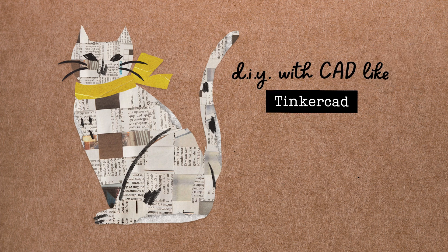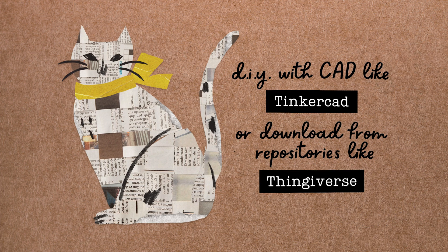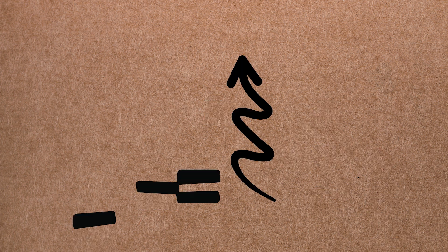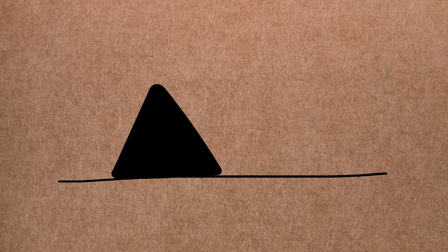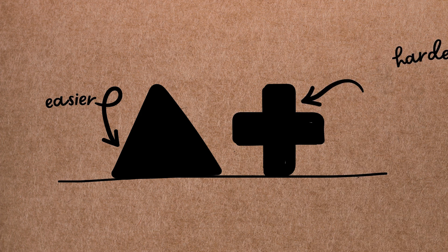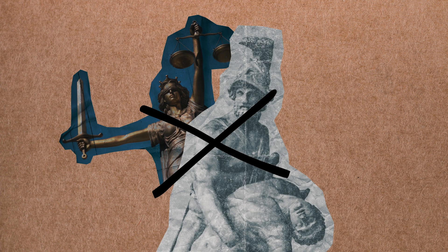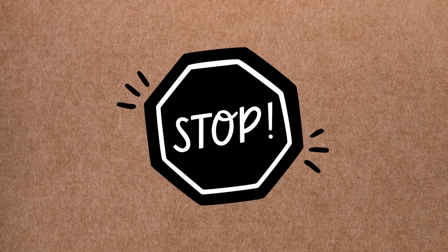Now that the printer is ready, it's time to send it something to make. You can design your own 3D model in CAD software like Tinkercad, or choose from huge libraries of free files on websites like Thingiverse — just be sure to download them as STL files. Keep in mind that the 3D printer prints from the bottom of the model to the top, so objects that are bottom-heavy and don't have overhanging parts of 45 degrees or greater tend to be easier to print. Also keep in mind that the workshop is a public space, so models should be appropriate for all ages. The production of weapons is prohibited, and staff may halt, delete, or disallow the use of a model at any time.